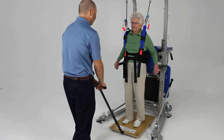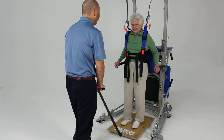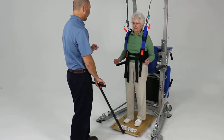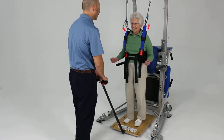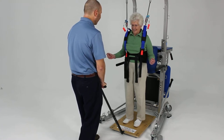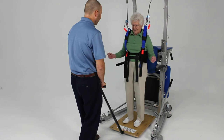We're going to do little pulls and pushes to induce a reaction that you have to maintain your balance. Try to keep your hands off of that. I'll just make these very small to start with — I'm not trying to throw you off balance yet. Good. Nice reaction. Good.